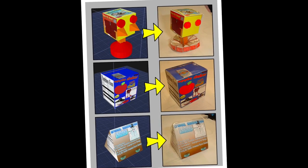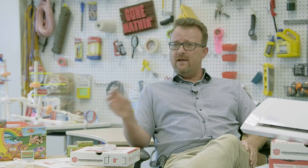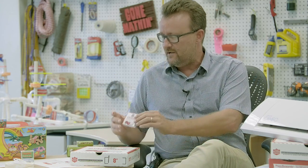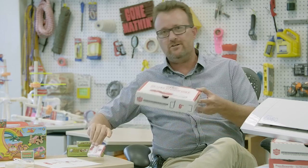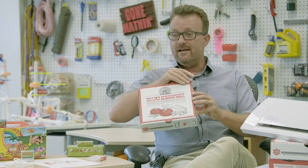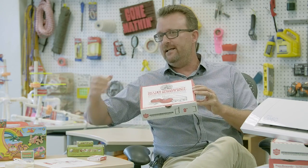My favorite thing about ModelMaker is, first of all, it gives kids authentic design challenges that they enjoy. Everything is math-based. So what the kids do is end up making a miniaturized pizza box, for example. They take the original pizza box and they have to measure it — the length, the width, and the depth — and recreate it in ModelMaker.